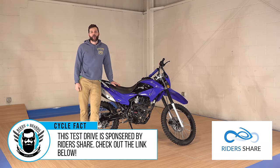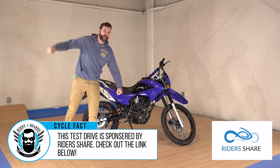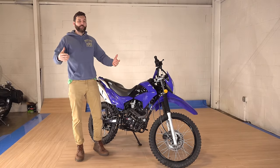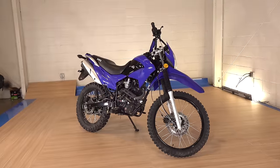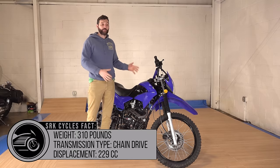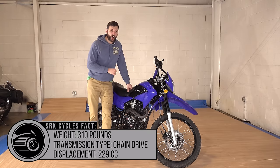This is my 2019 Hawk 250 that I bought on Amazon. What's up guys, I'm Sean from SRK Cycles, and yes, as owning a motorcycle dealership myself, this bike horrifies me. The fact that you can buy a motorcycle on Amazon should be pretty scary to me. So I didn't buy this bike to resell — I bought this bike as research, and I bought it for $1,400.